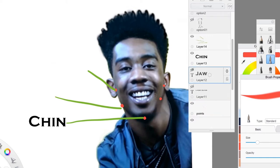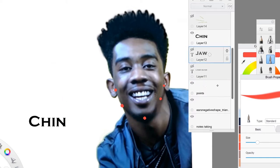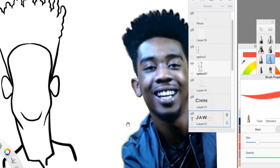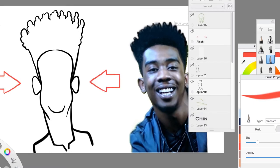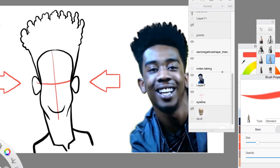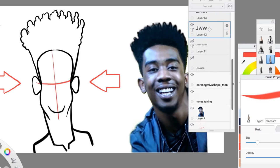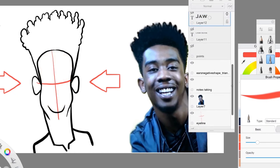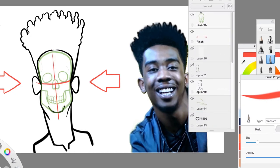Now we're going to talk about pinching the face. By pinching the face, we're going to create this peanut shape. We're pinching it from the left and right side, as you can see with the arrows. But you still want to think about having a skull directly underneath. We're also going to have to pinch the skull — this green skull is also pinched. This is going to help you place your eyes, your nose, and your mouth when drawing your caricature.